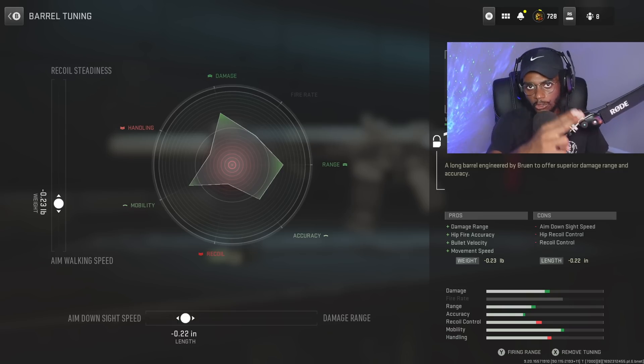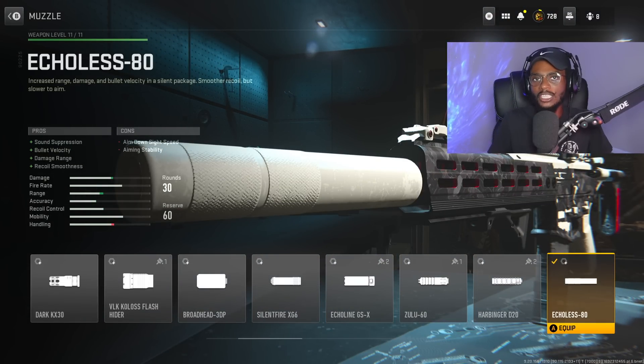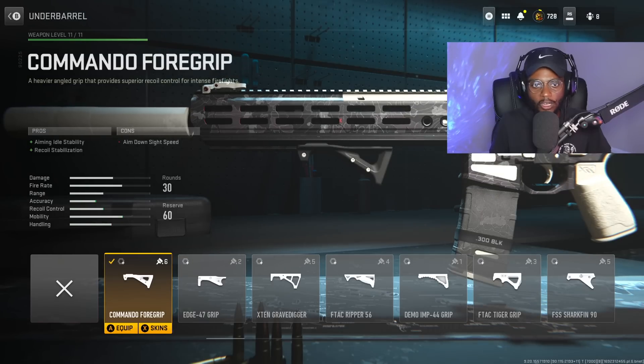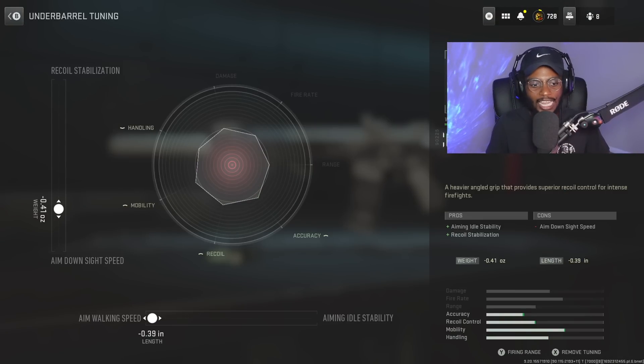Again, we're taking advantage of both close range and long range. We're going to rock a muzzle — the Echolus 80 — for sound suppression, bullet velocity, damage range, and recoil smoothness. We can get into their spawn, build a quick streak, and go crazy. For the tuning, we're increasing bullet velocity at plus 0.48, and aim down sight speed at negative 0.36. Finally, we're utilizing the Commando Foregrip to smooth out the recoil pattern. Tuning: aim walking speed at negative 0.39, and aim down sight speed at negative 0.41.